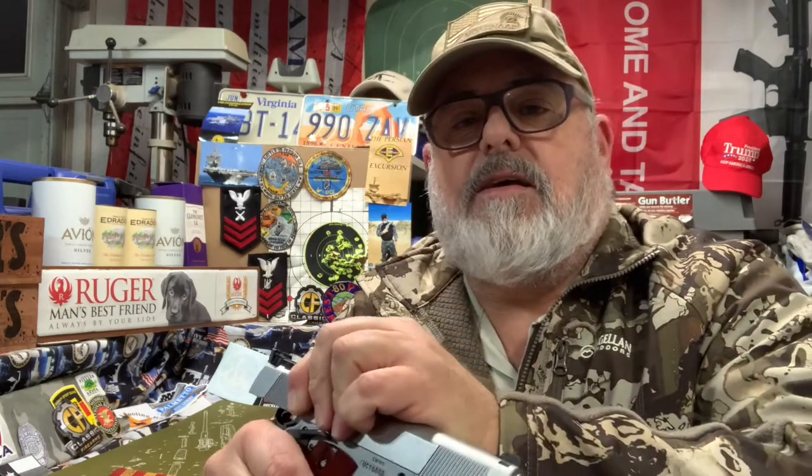I would say it's got a pretty heavy trigger — I haven't checked it out exactly — but early on this thing was real hard to rack the slide back. It's getting a little easier after I've put rounds through it.